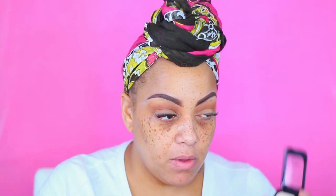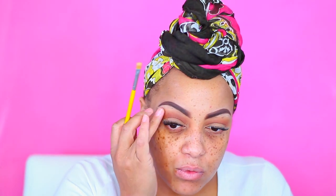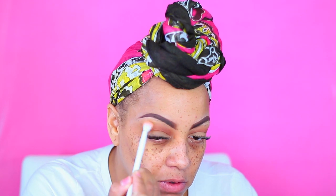Back to that Dollar Tree Beauty Benefits brand, I'm going to use this eyeshadow here. I'm just going to take my Dollar Tree Wet n Wild brush and kind of blend that in.